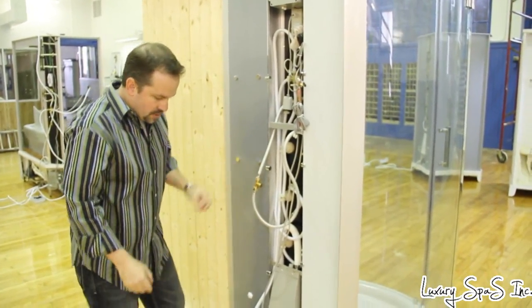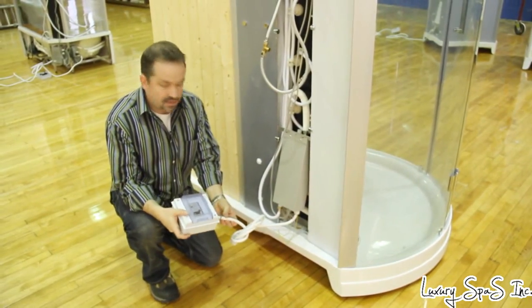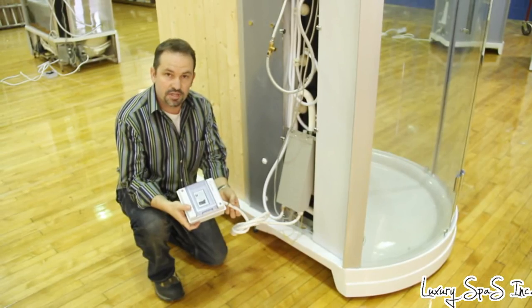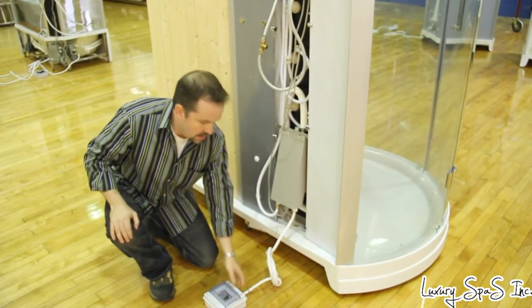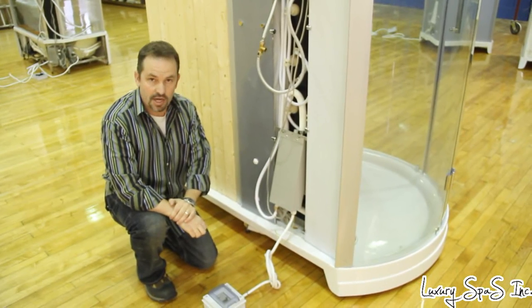For the electrical, all you do is hook up a 110V 30-amp dedicated line, which powers the steam shower portion. Then you hook up a second 110V 30-amp dedicated line for the sauna portion.